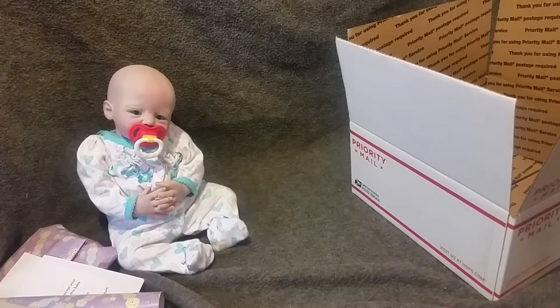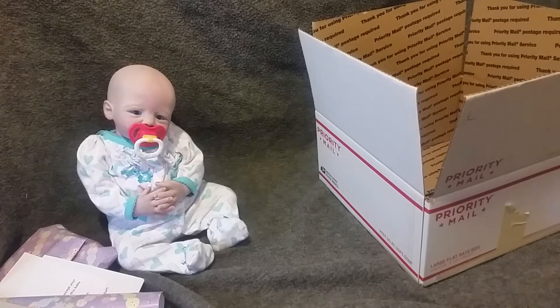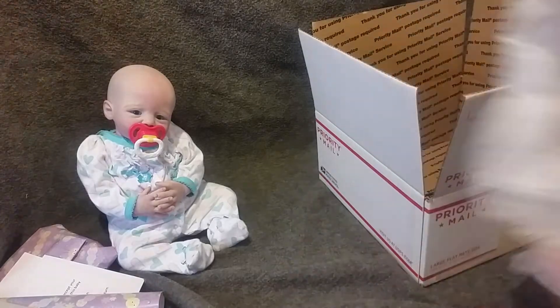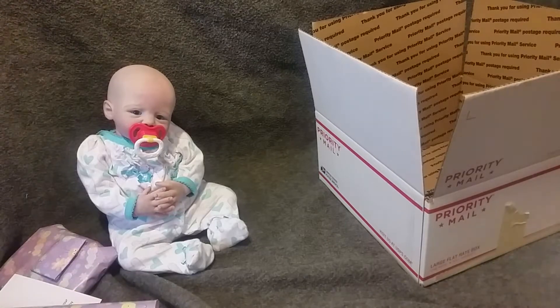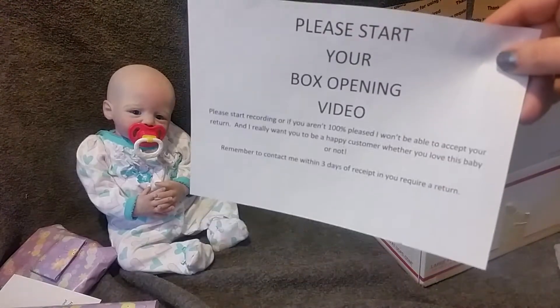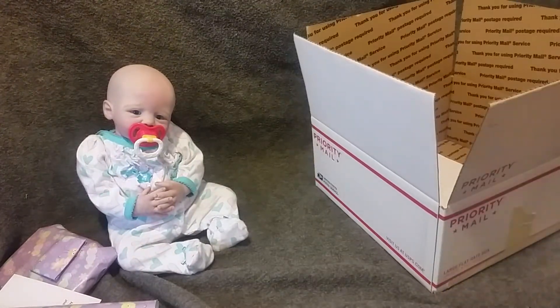Hey guys, we're here with Kessel and we're gonna do her box packing video real quick. I do have some extra goodies that are already wrapped up and ready to go, so you won't really get to see those because they're a surprise for her mama. Anywho, so let's get started — I have an empty flat rate box, some tissue paper, and so on.